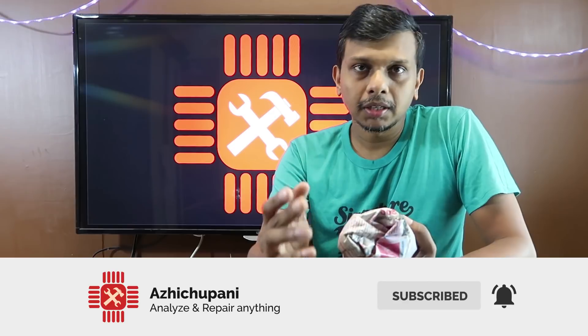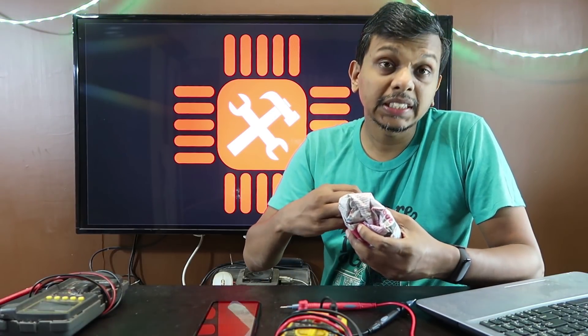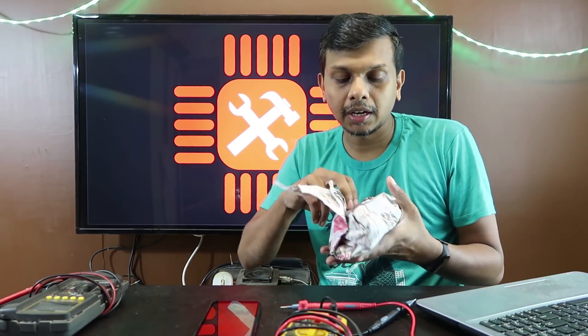So I'm going to show you the pin in the car and a little bit about how it works.